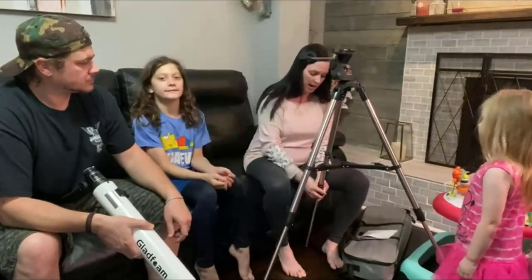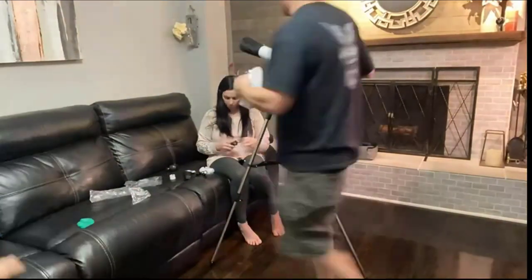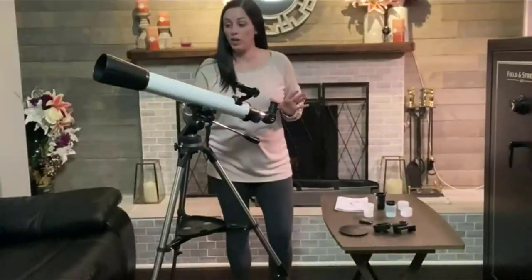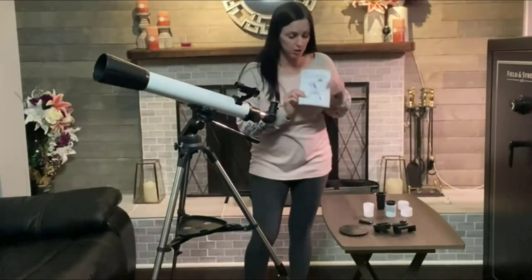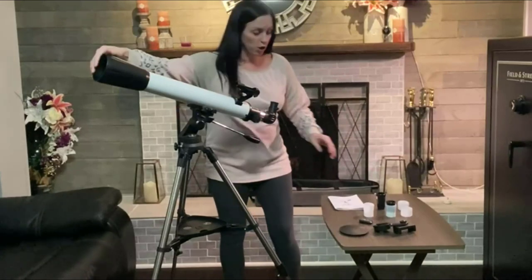Then you secure it and just follow a few simple instructions to finish assembling the telescope and you are ready to go. Okay, we got her all set up — it took a few minutes. Just follow the step-by-step instructions in the booklet; it kind of walks you through it. So here's the telescope!